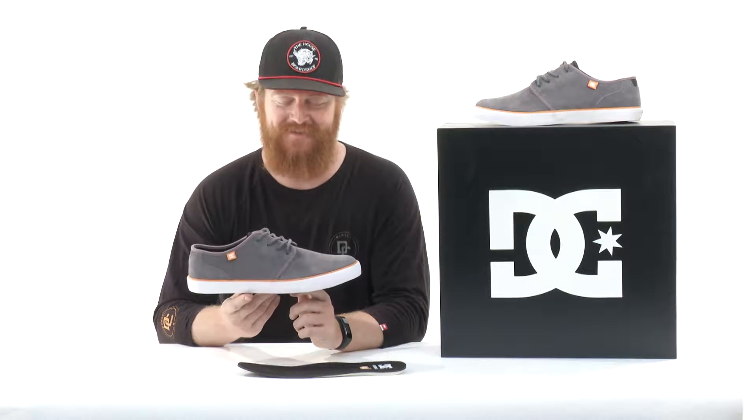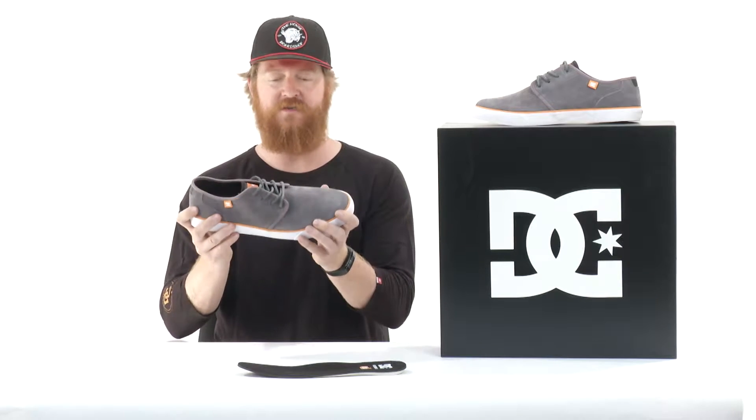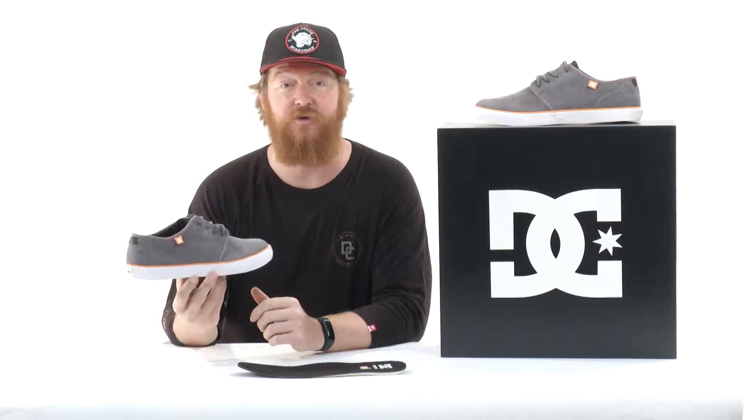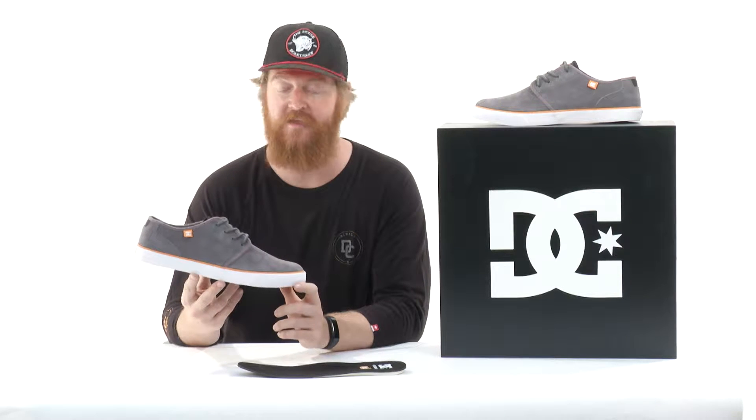Hello, I'm Matt Guff from TheHouse.com and this is the DC Studio S Skate Shoe. A low profile, low cut skate shoe designed for anyone who wants to break their shoes in within a day. This is a great looking shoe — hands down, it's one of my favorite shoes out of the DC line.